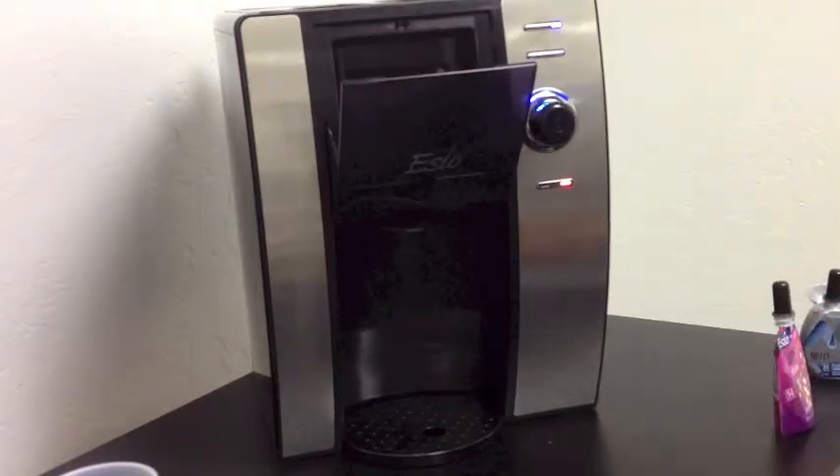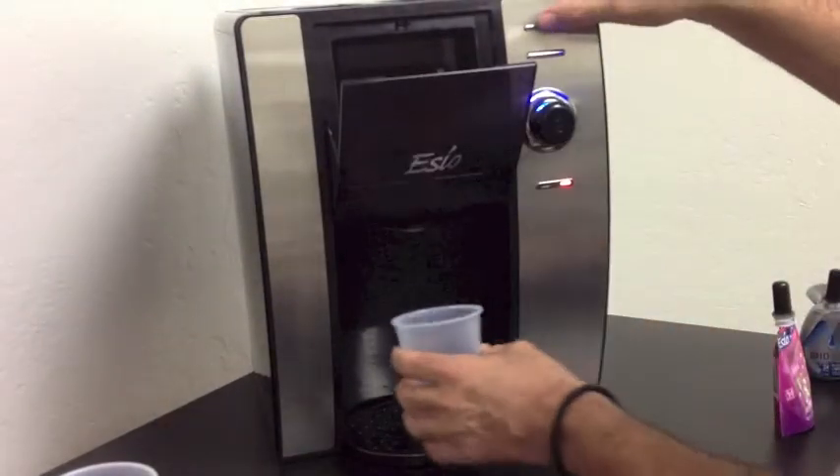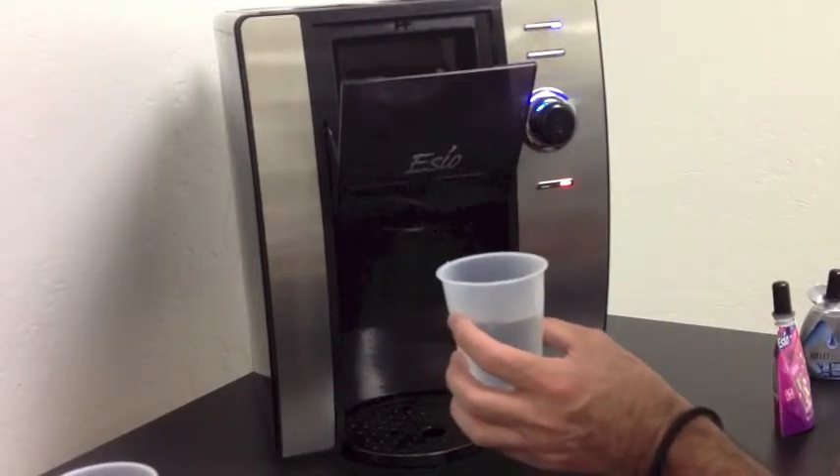One of the features of our technology is that there is no cross-contamination. If I wanted to now serve just a clean cup of water, I just place my cup across the water and have a clear glass of water.